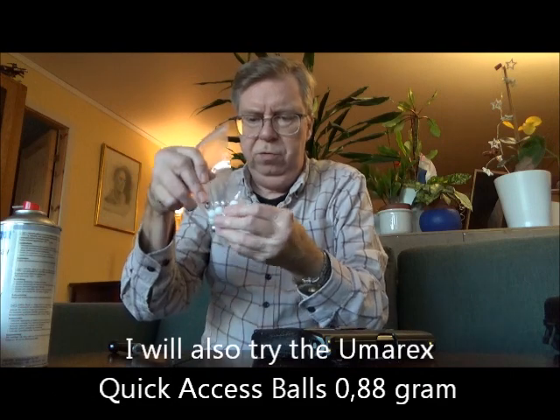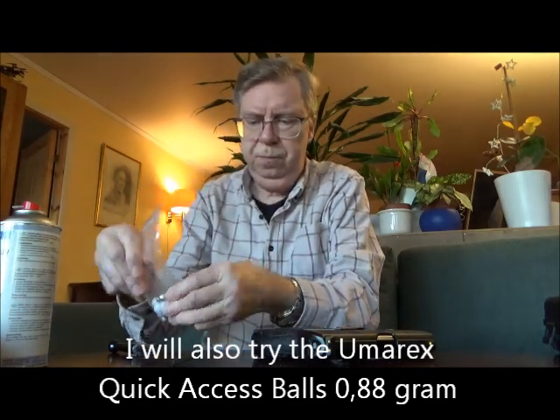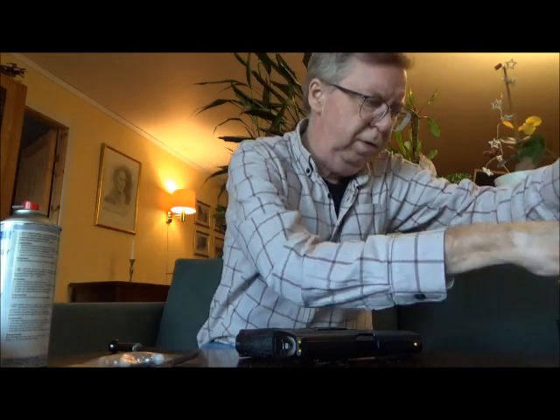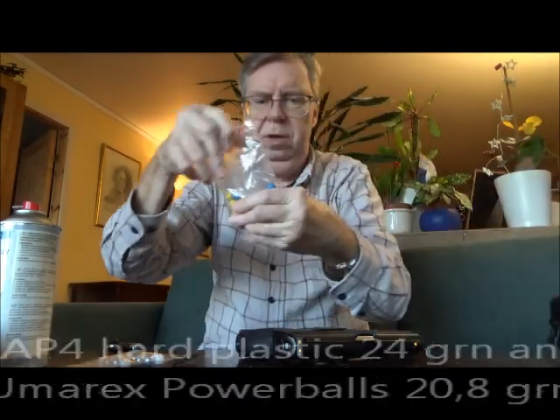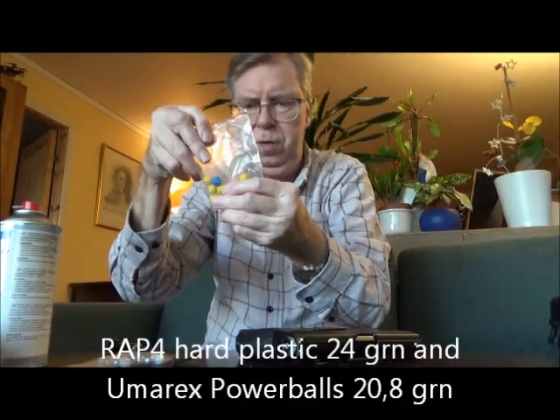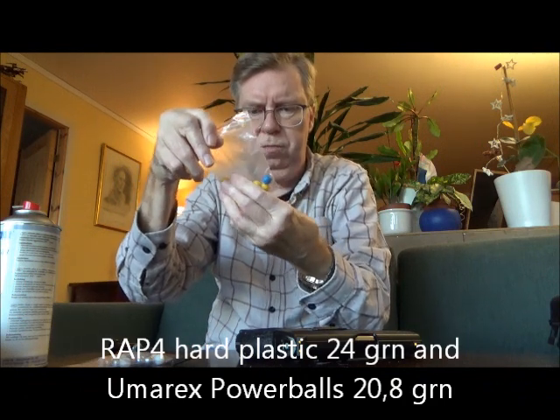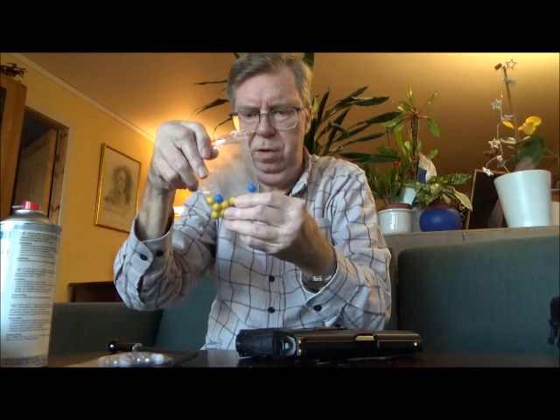I also have the quick access balls — they weigh 0.88 gram or something. And I also have a few other balls: I have the wrap for 24-grain balls, and I have a few of the power balls, which are 20.8 grain if I remember correctly.